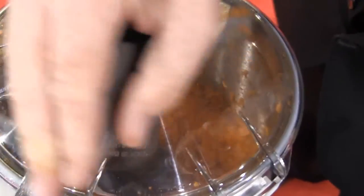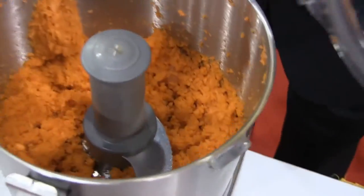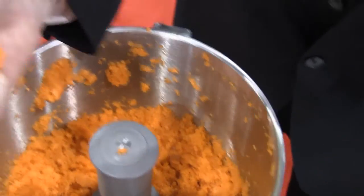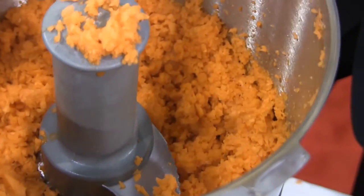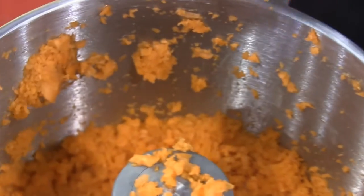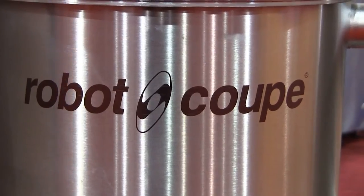That was whole raw carrots, just a few seconds. With the processing action, you can go longer or shorter to create the consistency that you need for your product. The Robocoup Blixer 4V.